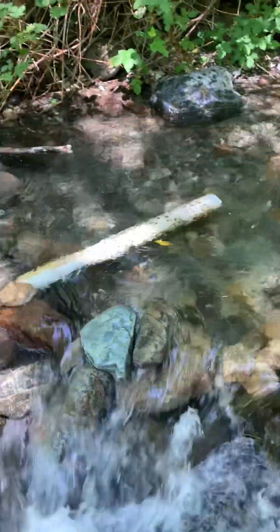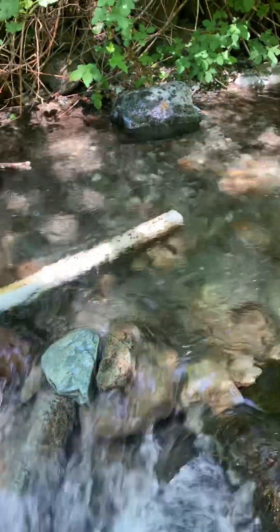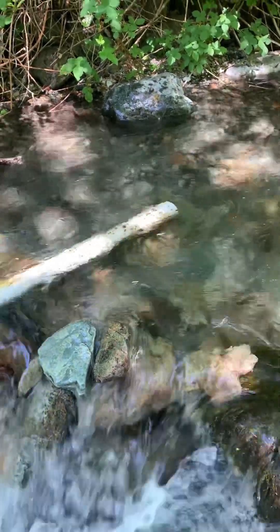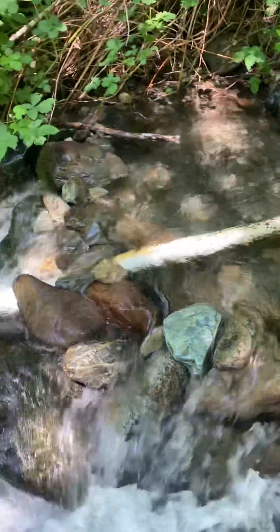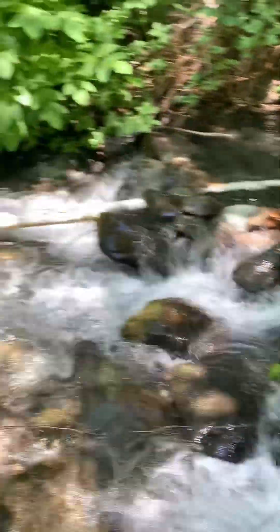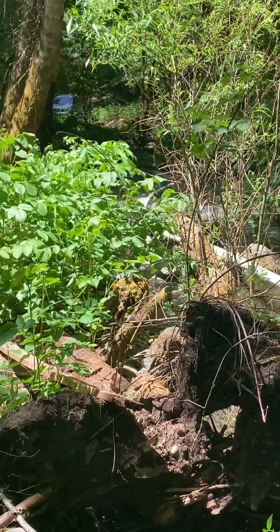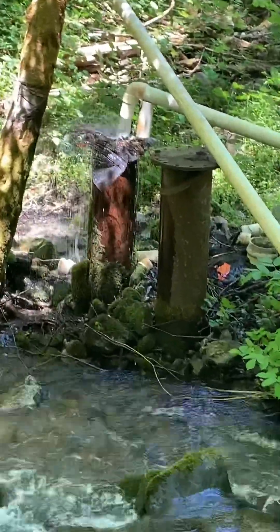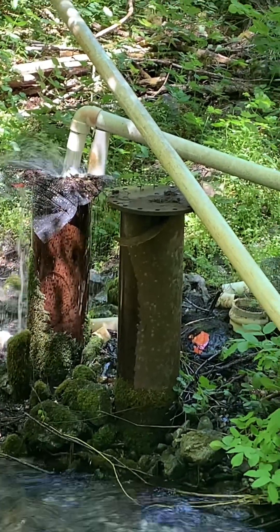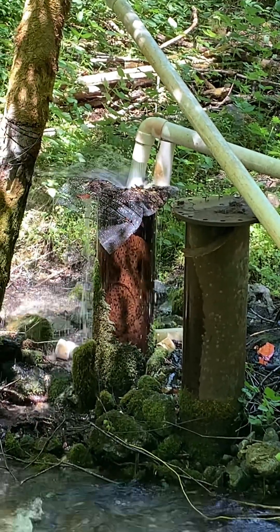I'm going to try to build up the dam here all the way across a little bit higher, but I'll probably get some help up here to do that. And I need a screen over that intake. But it's at least not above the surface, so we're definitely in better shape than we were before. And as you can see, there's now a much greater flow coming out of that pipe.